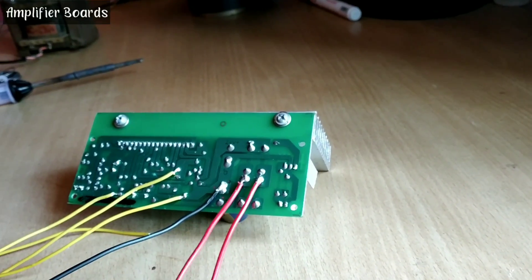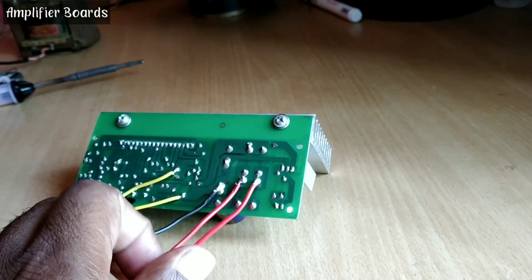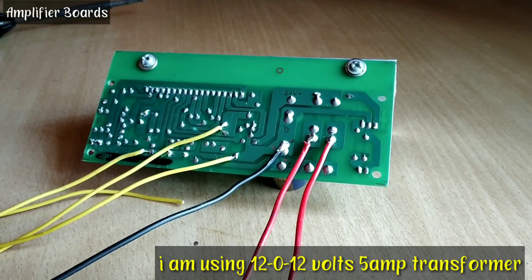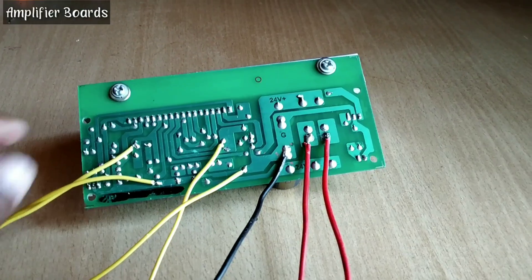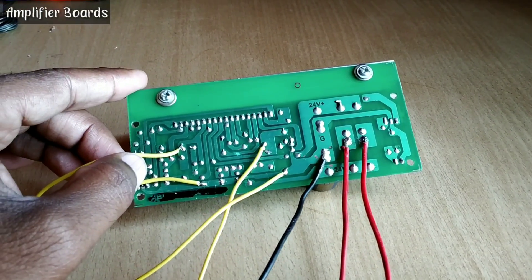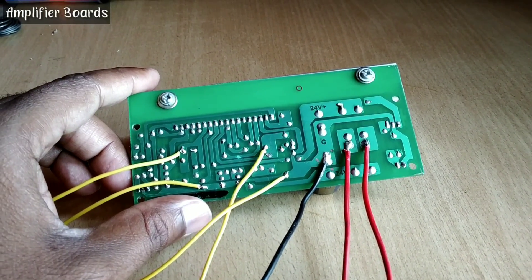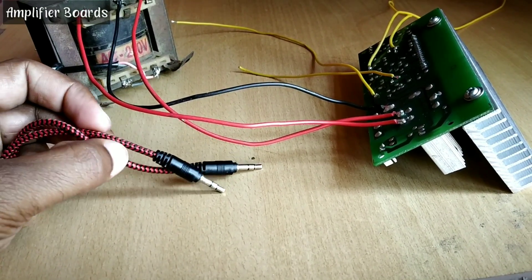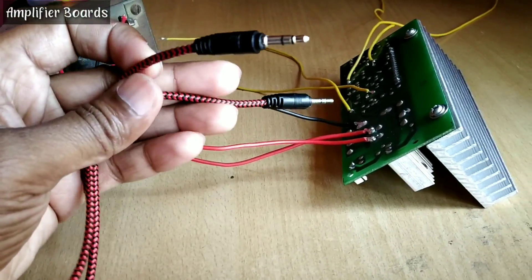This is for the other 12-0-12 connection. I am going to use a 12-0-12, 5 ampere transformer with this. The wire is fixed now. Are you ready guys for the sound test? I have this aux cable to give the input and attach with this board.